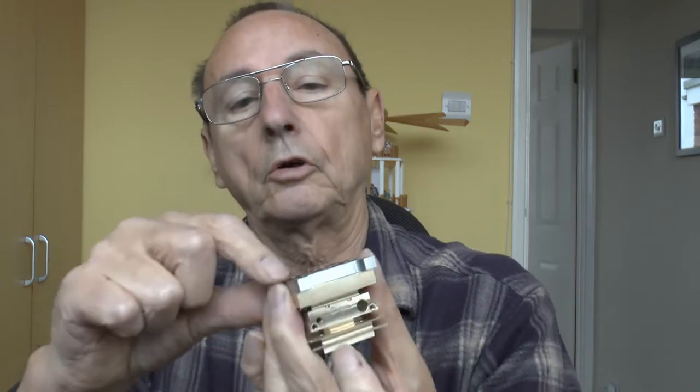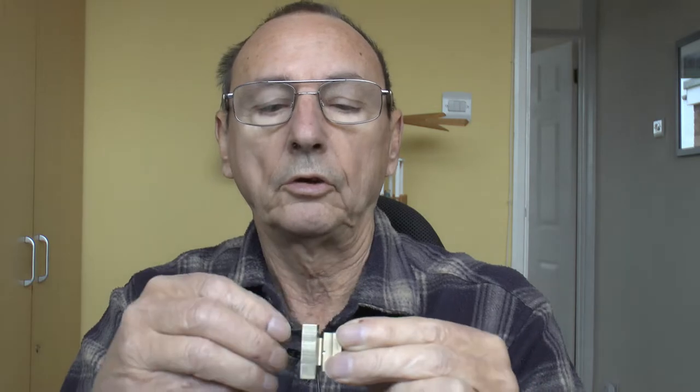I use countersunk bolts which sit flush in the plate. But what I've found in the past is that when I want to take this apart, either the screw rounds off or the hex key rounds off, leaving a bolt I can't get out — you end up having to drill the head off. That's why those holes are just clearance holes, so I can put the bolt through and put a nut on the other side. I can always push the bolt back out the other way without drilling the head off.